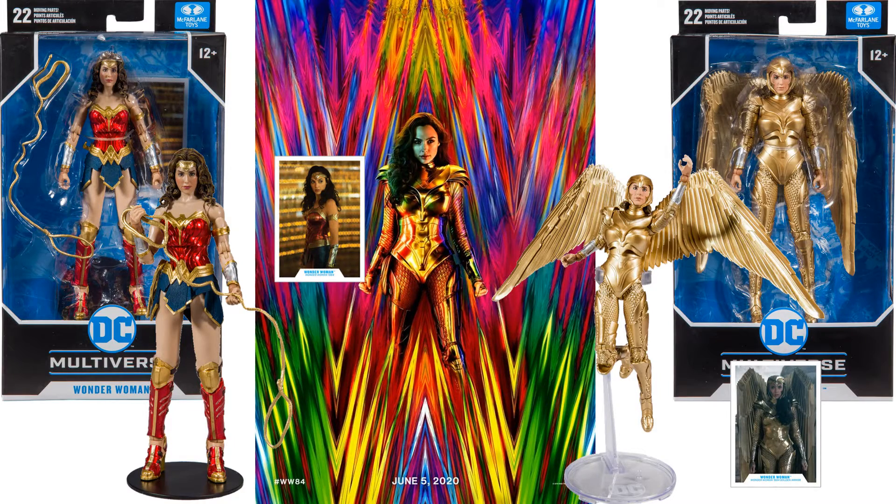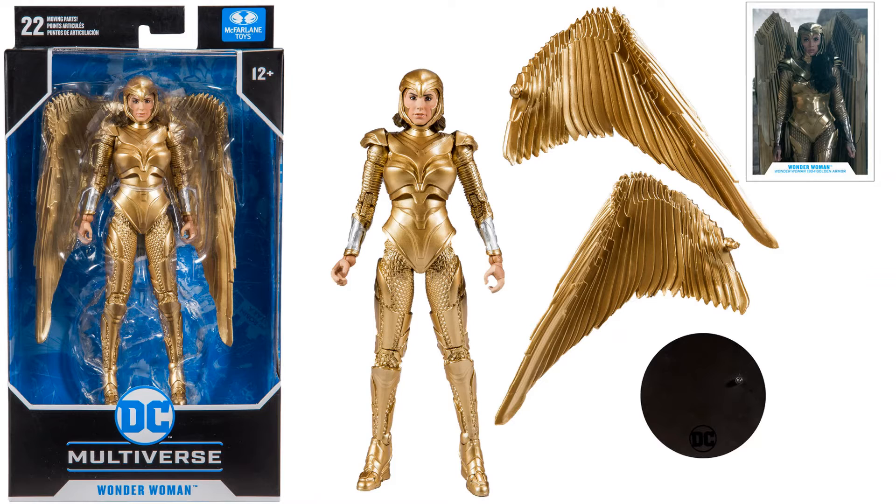So the first two Wonder Womans we see were for the supposedly June 5th, 2020 Wonder Woman 84 movie release. Of course that was pushed back until Christmas Day 2020, but the figures sat on shelves forever because nobody knew what the movie was about. You have the gold-winged armored Wonder Woman there with her base and her card.